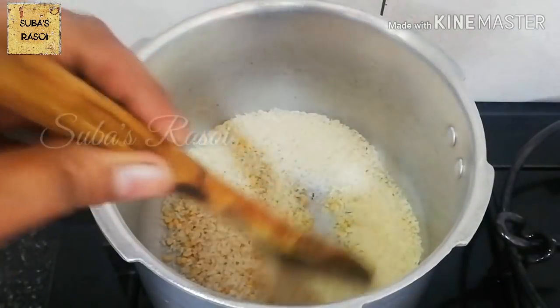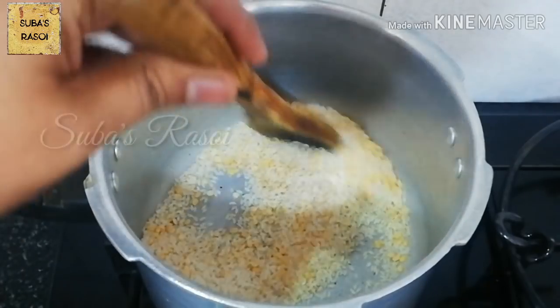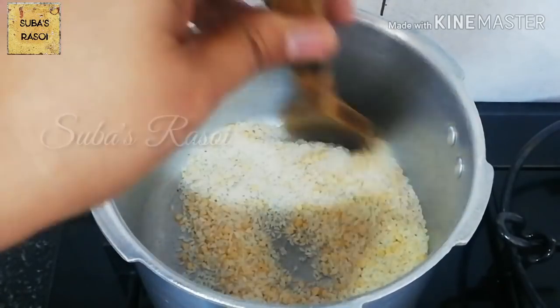Now we add a nice taste of the paste in the pan. It will change color. If you add a nice taste of the paste, it will taste good.